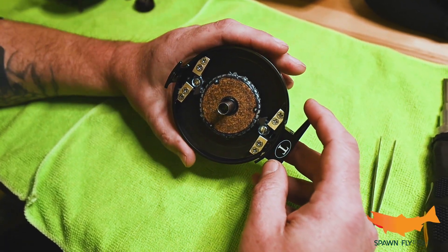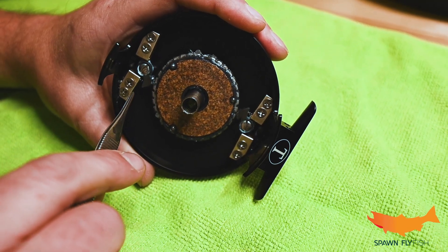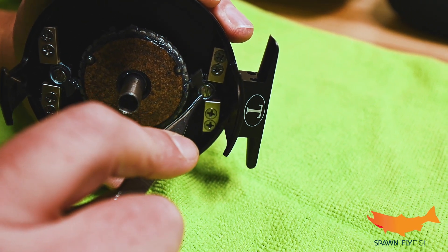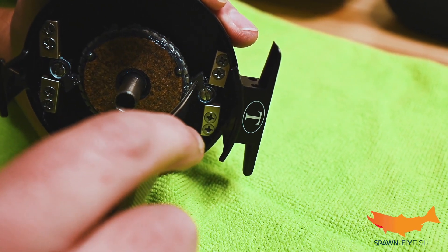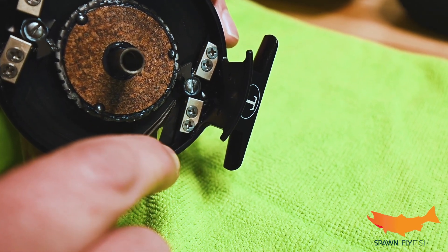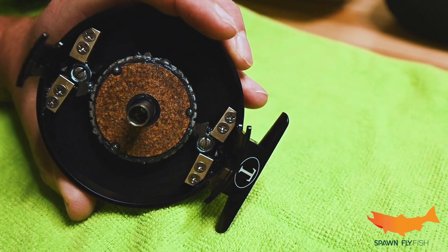Now we're inside the reel. If you look closely there are two little springs here. This is known as a clutch dog and this will have to be removed. This screw comes out, this clutch dog gets removed, and then that spring is exposed. That spring needs to come over into the other side, and when we reinstall the clutch dog it'll turn the other way and keep that spring in there and still maintain where the click is.